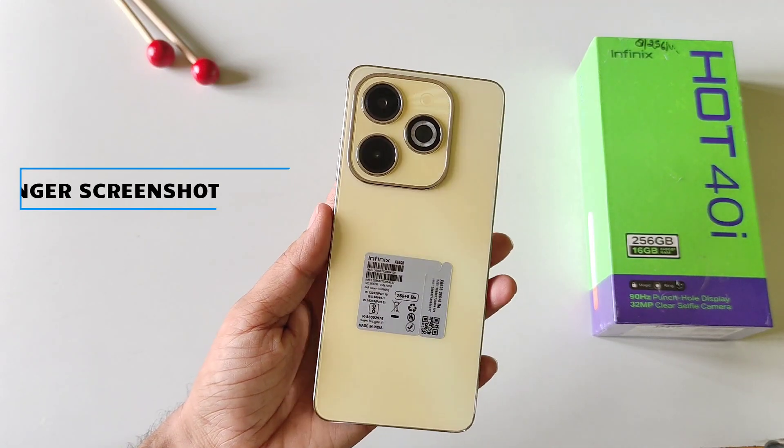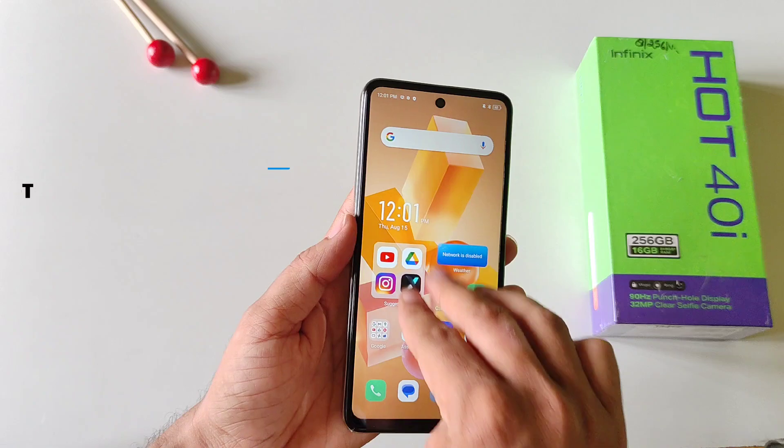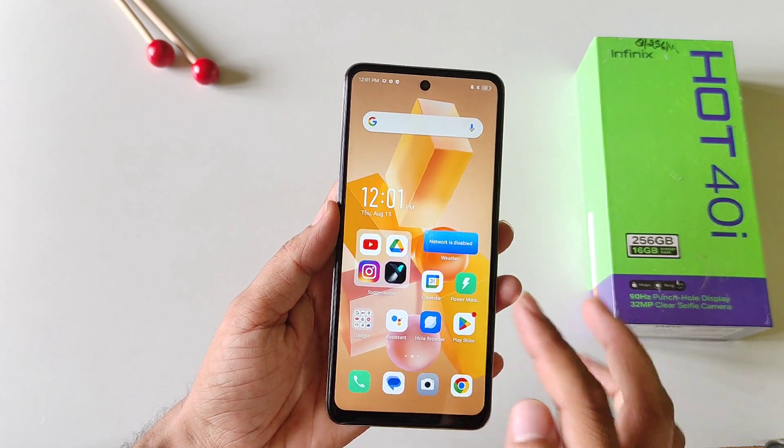This is the Infinix Hot 40i smartphone. If you are unable to take a screenshot by using your three fingers, then this is the video for you.